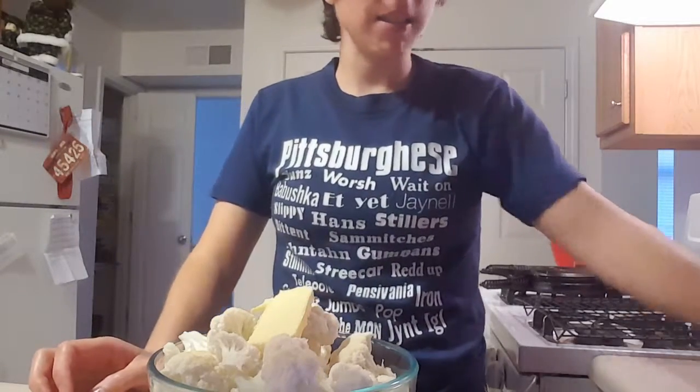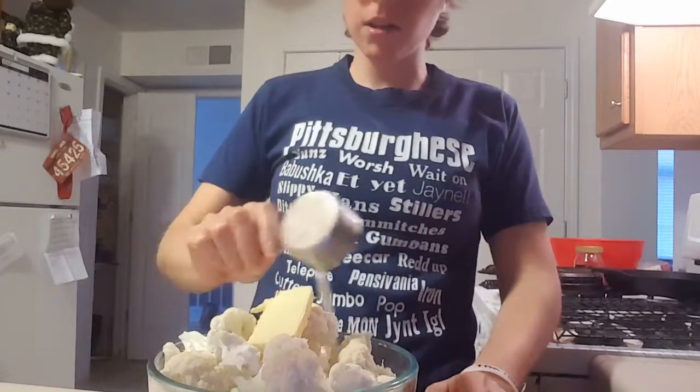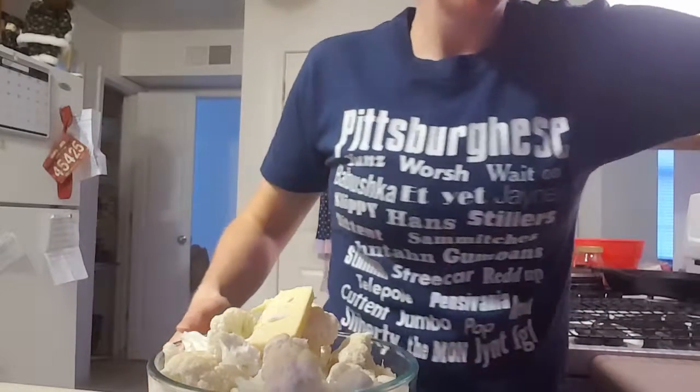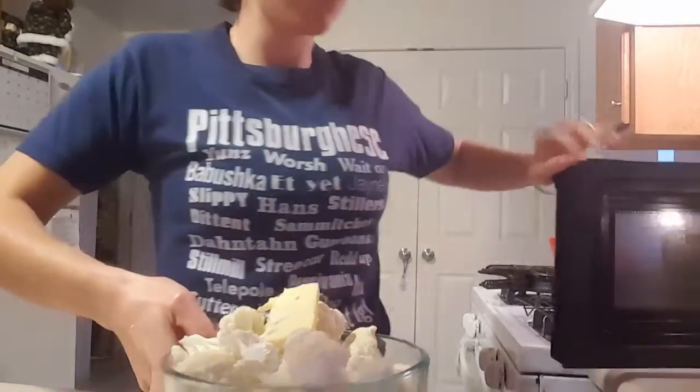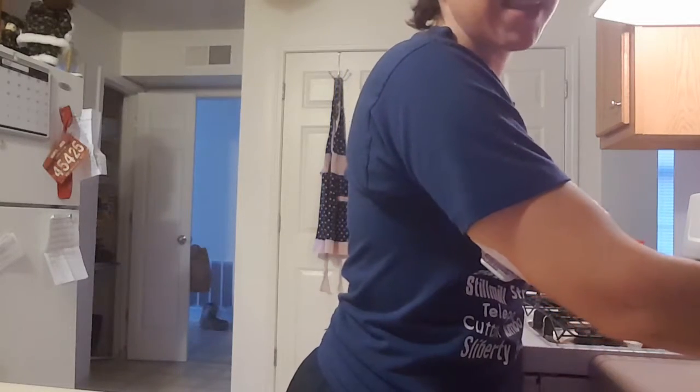Salt and pepper to taste. What you're going to do is combine the cream and the butter into a bowl and microwave it for six minutes. I will use the magic of television to speed things up.